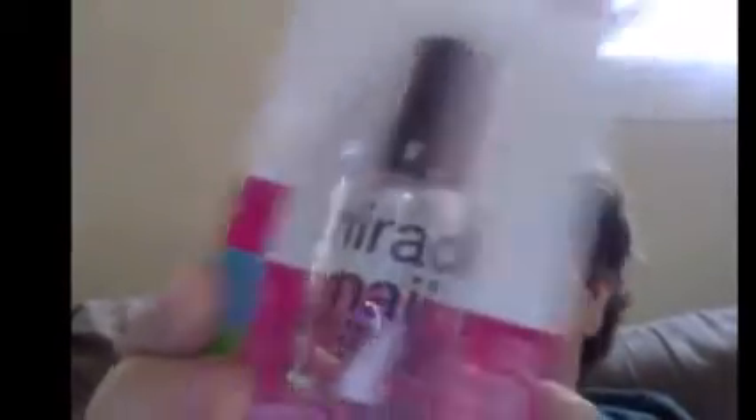Miracle Nail — just thought I would try this. It doesn't say what brand it's from, but on the back it says simonscosmetics.com.